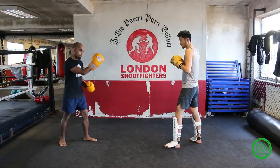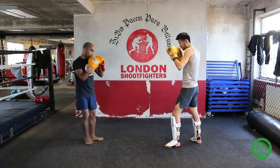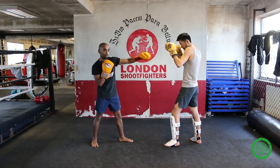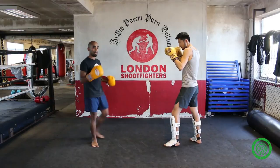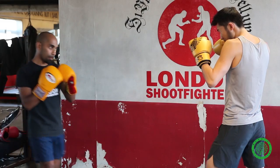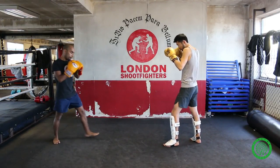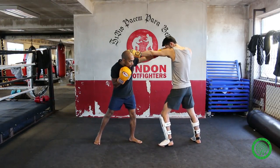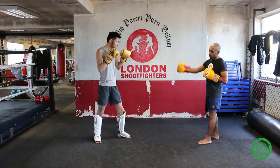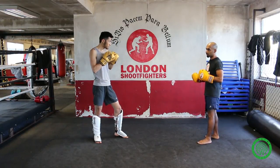My head's on the center line. I've figured out his range. I'm going to get in range and as he pops in the jab, I'm going to slip my head off the side and throw my counter jab right down the middle at the same time. There's the spot where he's going to pop the jab out — creep in, boom, and there's my counter jab. Once you've figured out your opponent's range for the jab, now you can start having some fun and exploiting it in different ways.